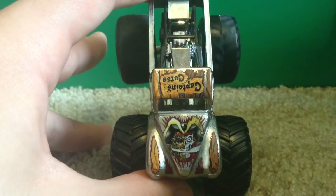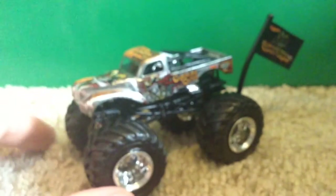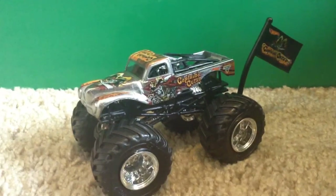The back tires are moving. The axle looked bent for a second but it's fine — it was just the angle. On the top it says 'Captain's Curse.' You guys probably already know what Captain's Curse looks like from the red and black versions released before. This is just a different version because it's chrome.